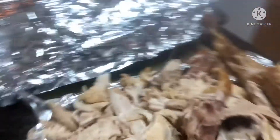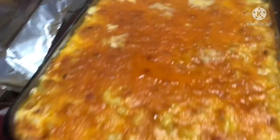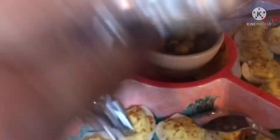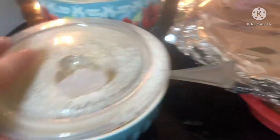This is the turkey y'all — it actually fell off the bone. My ham, this is flour ham, came out good. My baked macaroni and cheese. My deviled eggs with my olives. I got some green beans and some mixed vegetables.